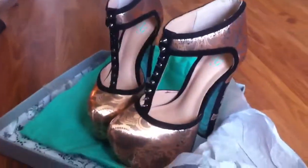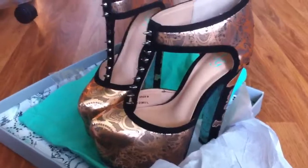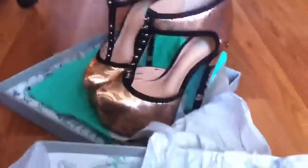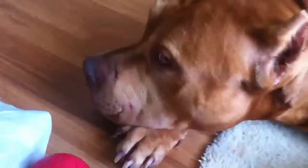I'll keep making shoe videos because everybody keeps requesting them. That's them, so I'll talk to y'all later — say bye!